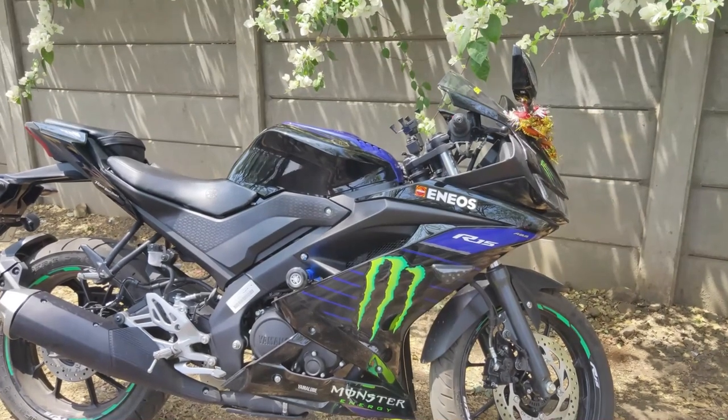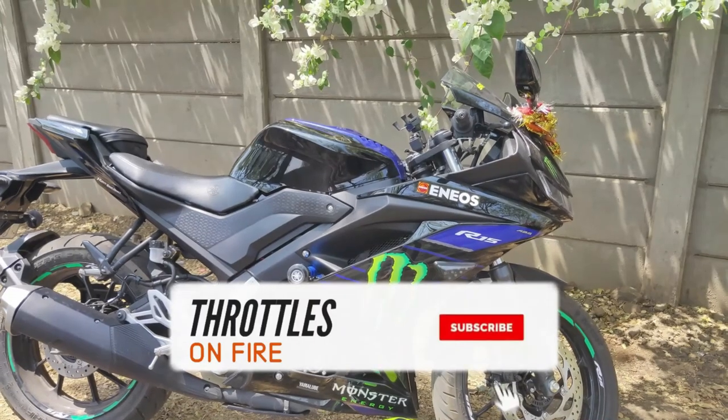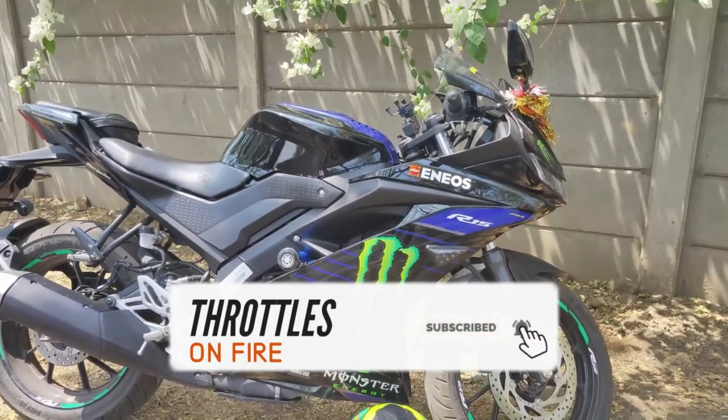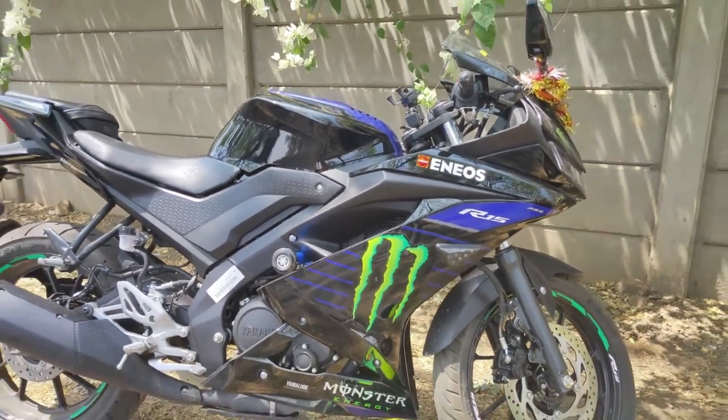So friends, as I told my friend Akash in the last video, the R15 Monster Energy Edition — whatever modifications have been made, we'll be able to get it quickly. Today we're shooting it all day long, and I'll show you the bike. This is the R15 V3 Monster Energy Edition, which has the most modifications compared to the standard R15 V3. We've already created a video, so today we'll talk specifically about the modifications on the Monster Energy Edition.